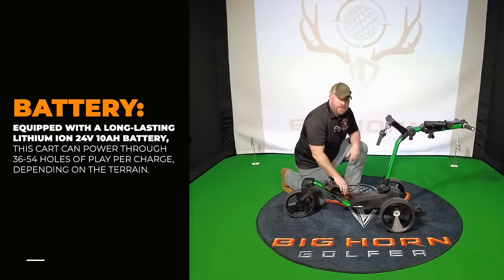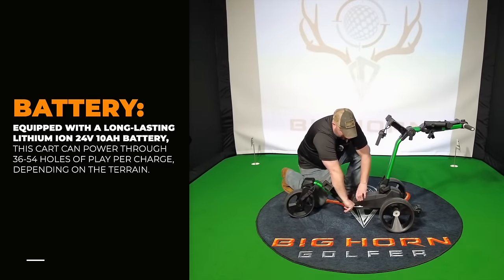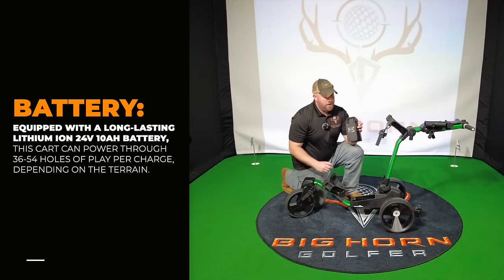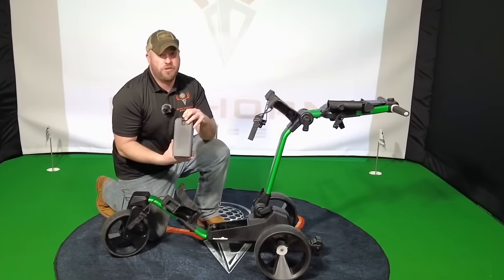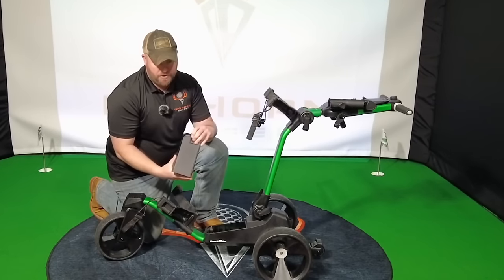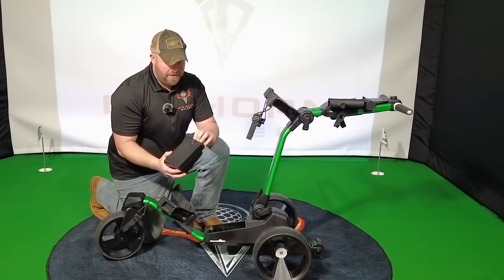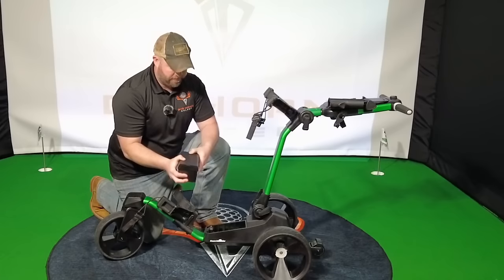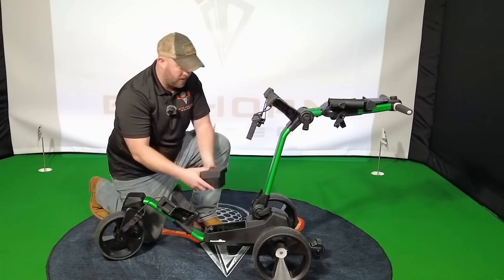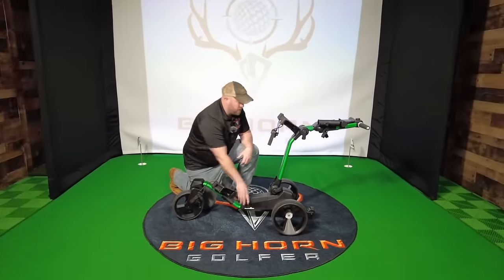Here's the battery — very easy to take out. Push this button, grab it with this hand, pull it right out. The charging port is right here. What I would do is take it out before you fold it up and put it in your trunk, then you can take it in your garage or in your house and charge it. That way it's ready to go for the next time you play. To put the battery back in, that's all there is to it.